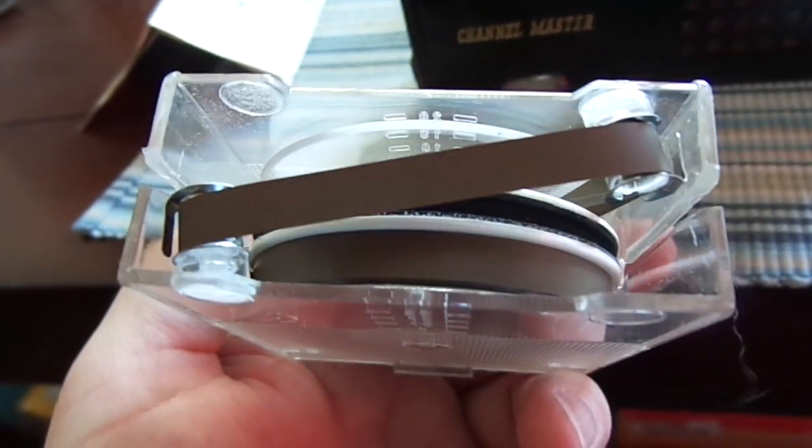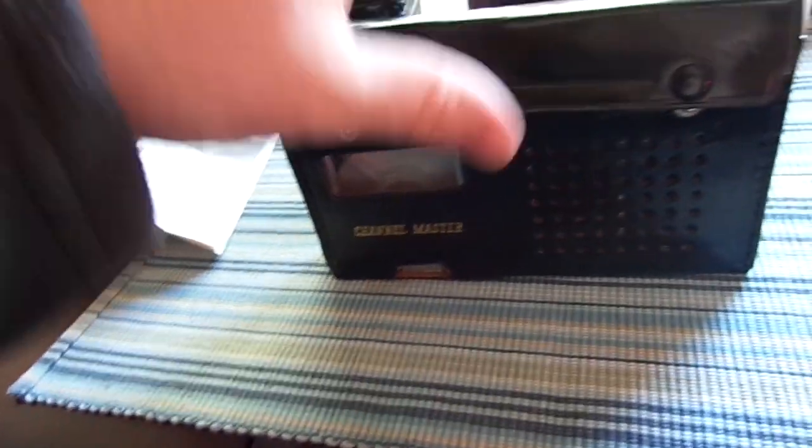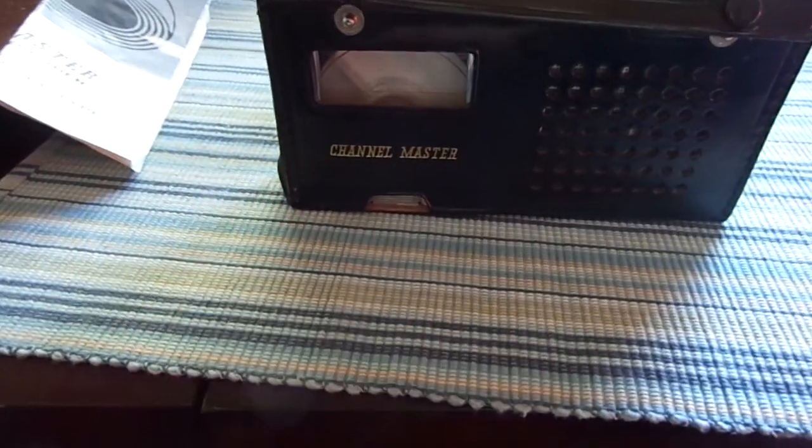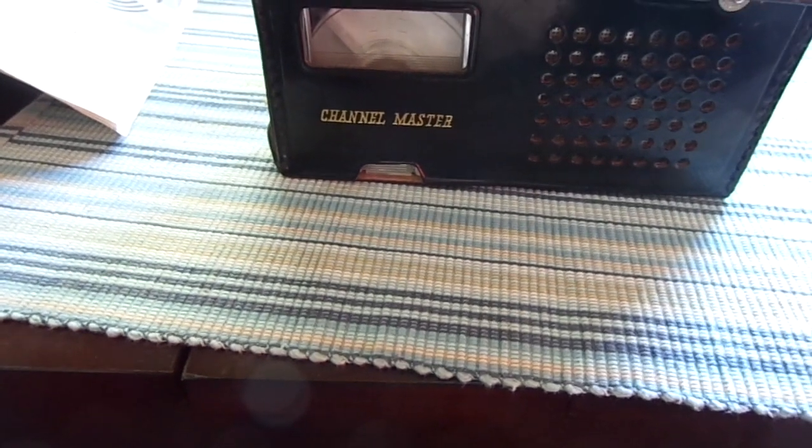And for 1961 Japan, this was pretty cutting edge. I'm now going to play the dialogue that was on the other side of the tape that I just recorded onto.